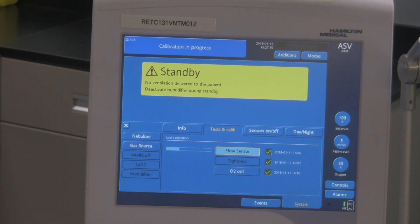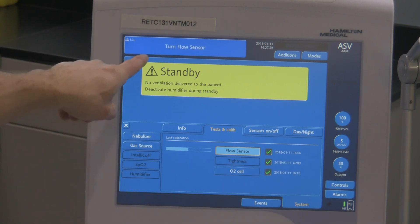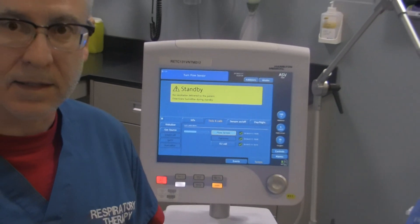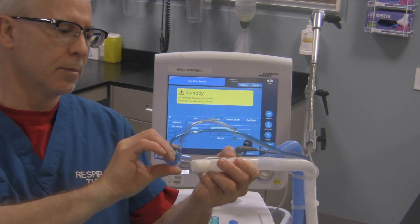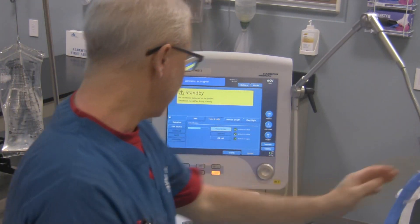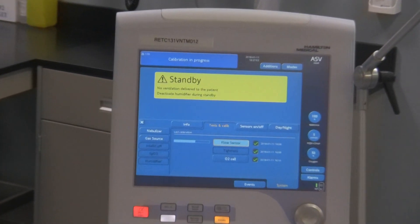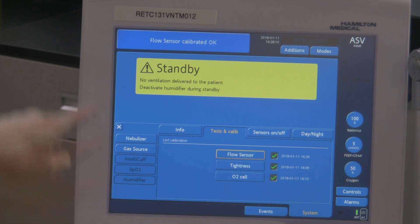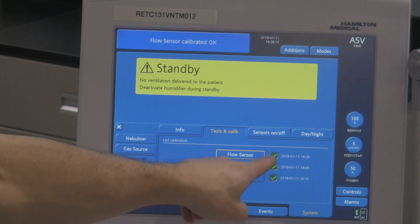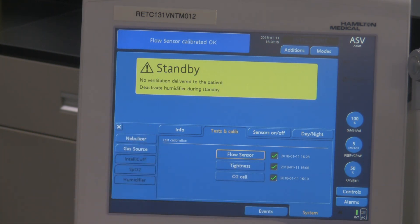Calibration is in process. The sensor test is still being done. It shows with this bar how far it's progressed into that particular test. Now it says again up here: turn flow sensor. So what we need to do is take that flow sensor again and simply turn it back to the original position. I'm going to gently take this off and turn it back to the way it was before. The ventilator automatically recognizes that and continues the flow sensor check. Flow sensor calibrated OK — it gives us that green check mark as well as the new date when the flow sensor test was last checked.